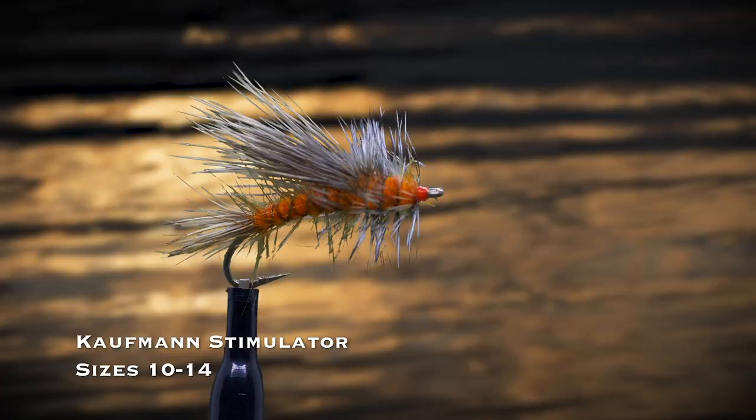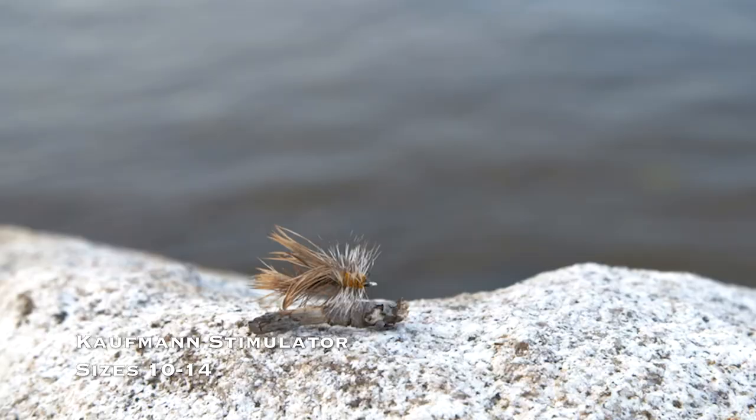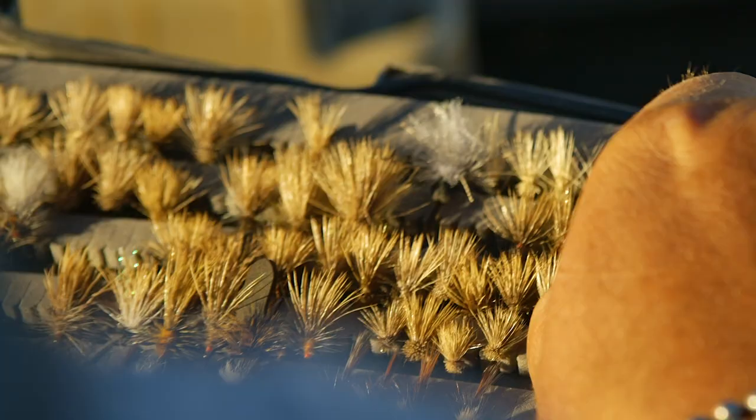An orange or tan stimulator dry fly in sizes 10 through 14 is a big, bushy dry fly that's great to use on a dry dropper rig as an indicator. But it also imitates big caddisflies, stoneflies, moths, and even grasshoppers.